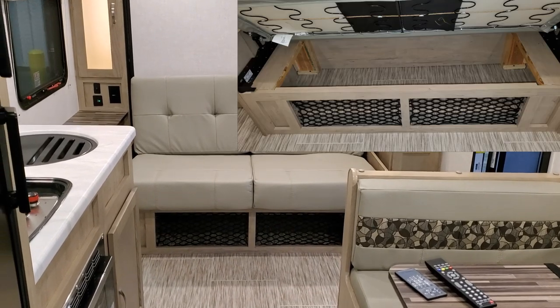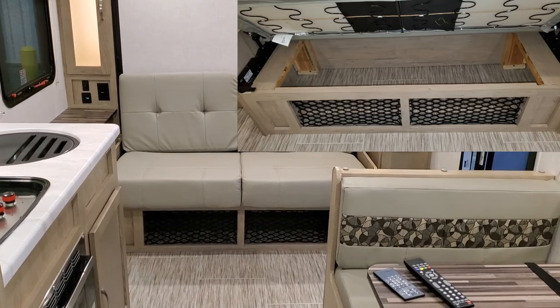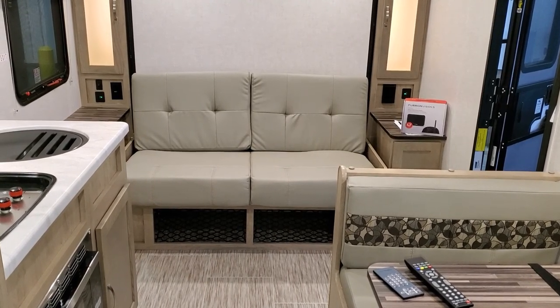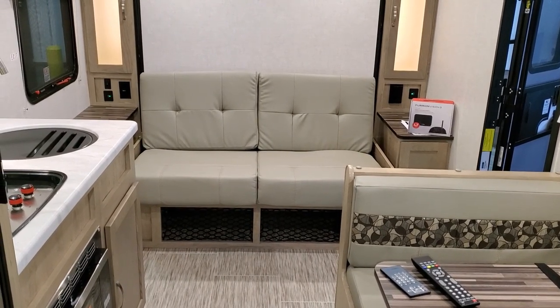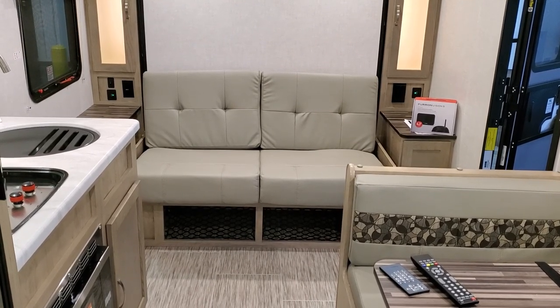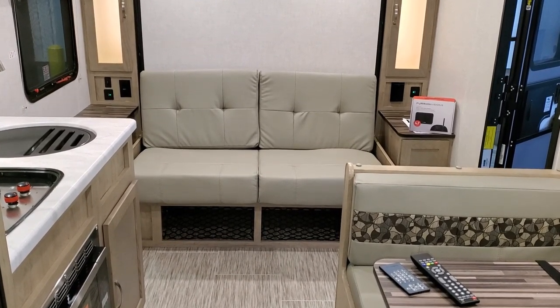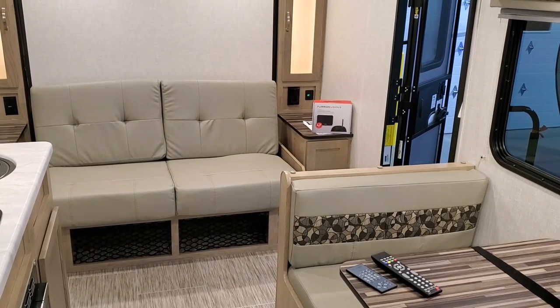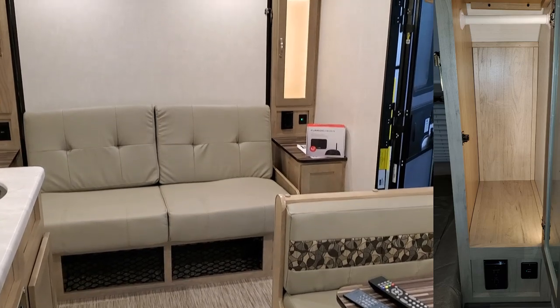There is some storage below the sofa area right there, so you can flip that up and store some things down below. There's also a little net there to kind of keep things from coming out, so if somebody was sitting or sleeping in the bed you could still get under there. On both sides of the bed you have a hanging closet which is backlit.